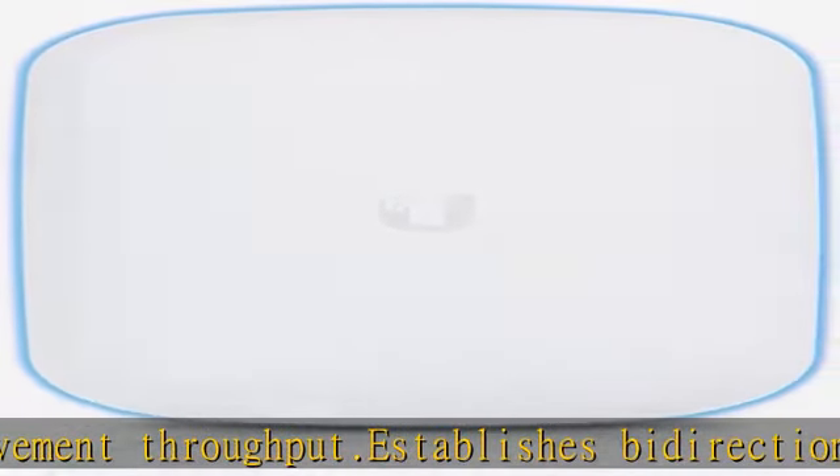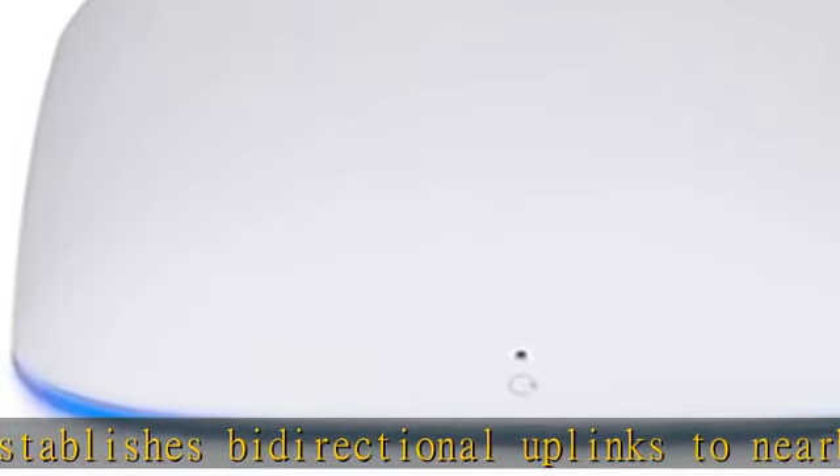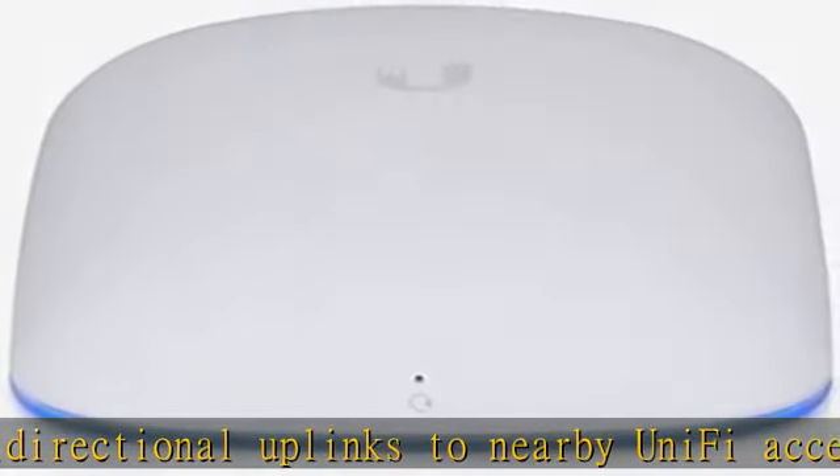The UAP Beacon HD plugs into an AC wall outlet. Check the description to get this product today at the best price.